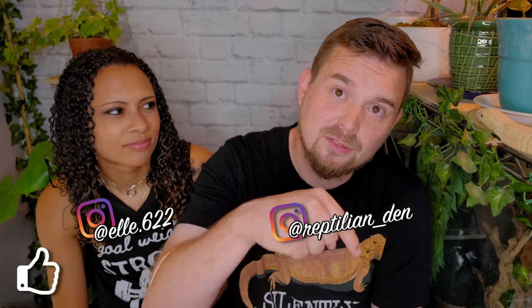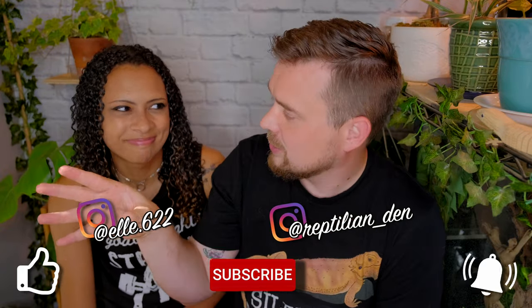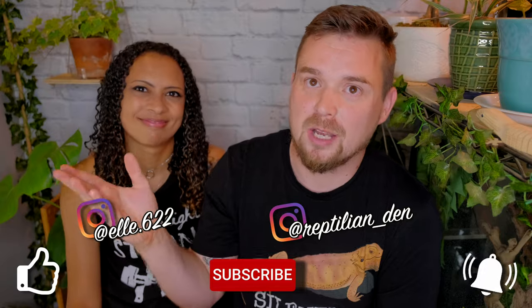If you like this video, don't forget to like, subscribe, and hit that bell for notifications so you can get all of our future awesome content. We have the best content — not exaggerating. Thank you guys so much for watching and I hope you have a fantastic day!